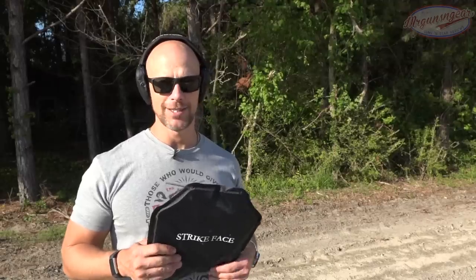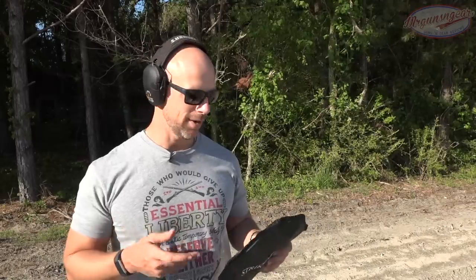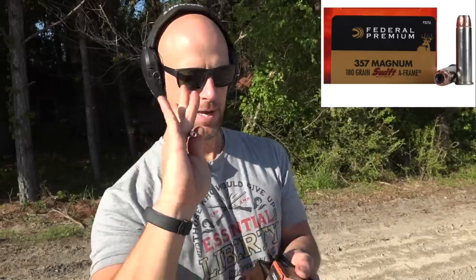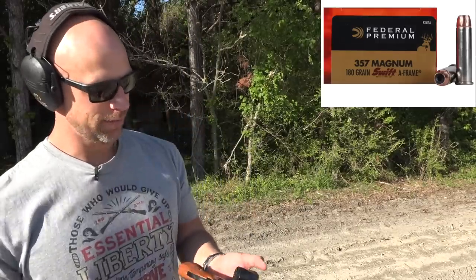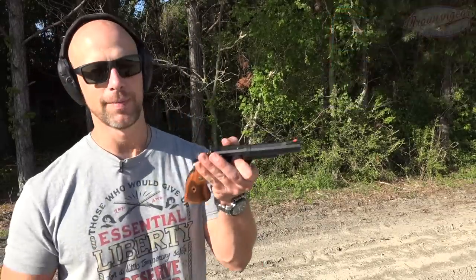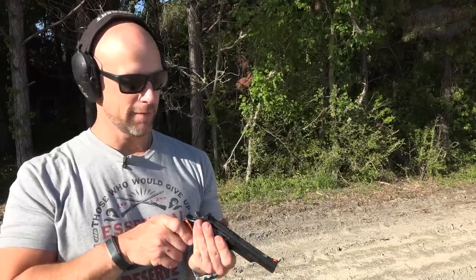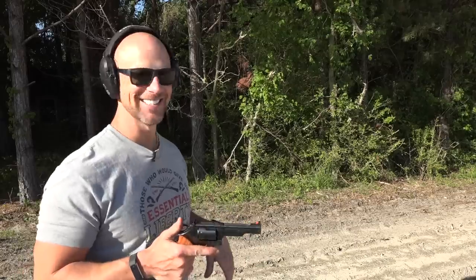That energy transfer is still going to be there, so if you get shot wearing these it's going to get your attention and it's not going to feel great - but it's going to feel a whole lot better than if you didn't have it on. We're going to continue stepping it up to see if we can get this thing to fail. Next load is 180 grain Swift A-Frame from Federal - it's a .357 Magnum load. This is a hot load. We have a Smith & Wesson Model 19 with a four and a quarter inch barrel, so it's going to be moving.